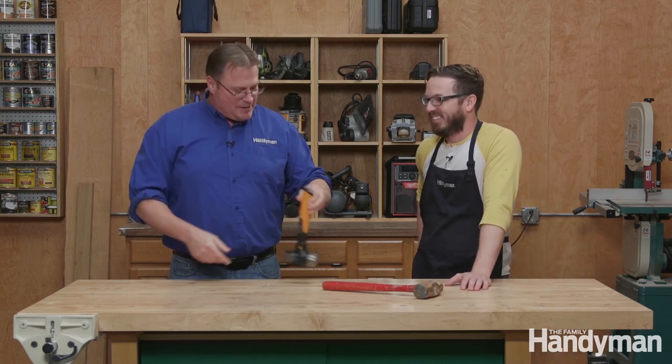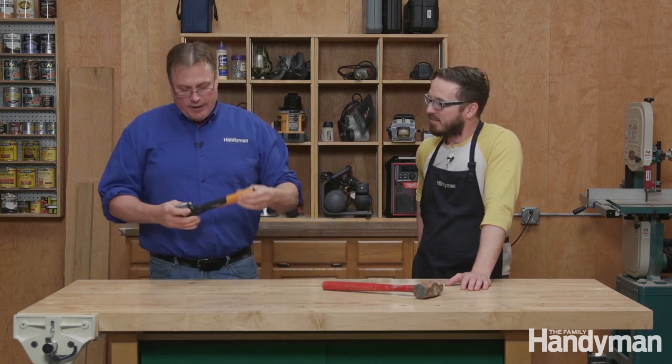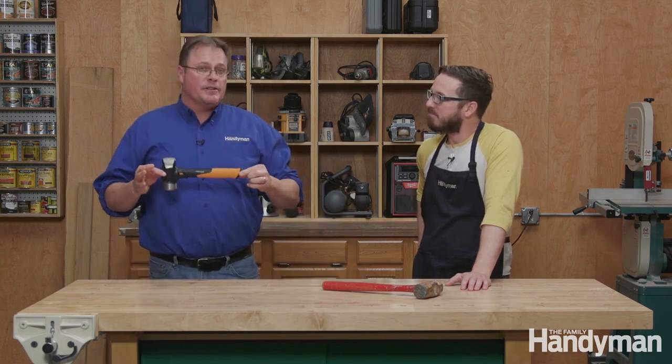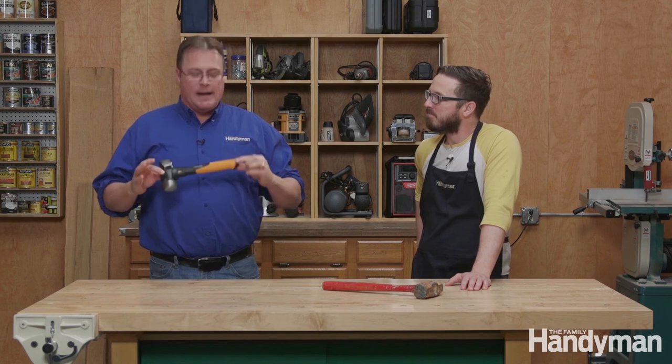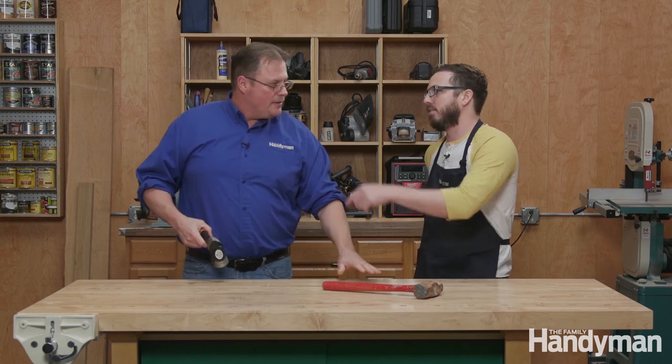Thumbs up on that, I think it's pretty cool. If you're interested in something like this, you can go to Fiskars.com. I believe this one is about $40, so that's not bad — that's a lifetime tool right there.